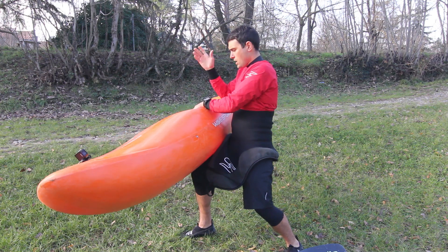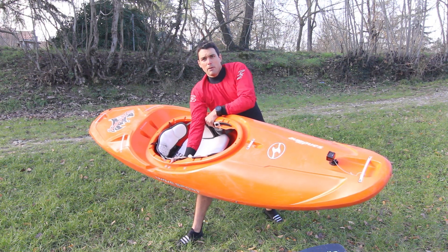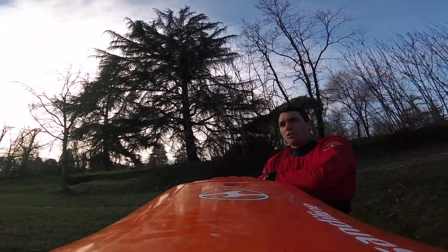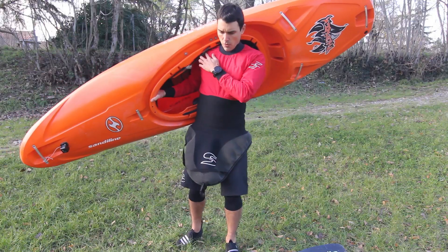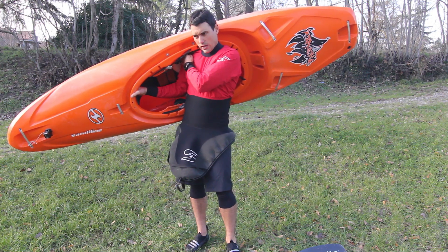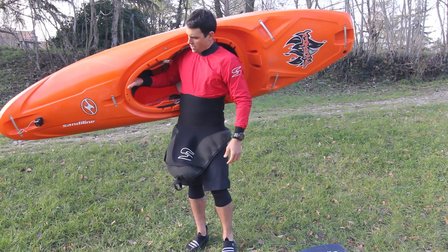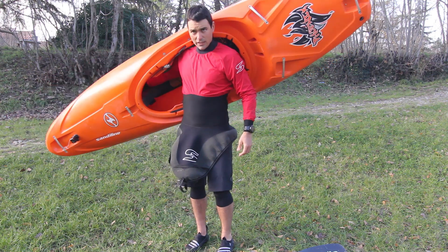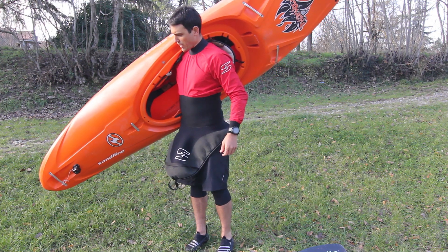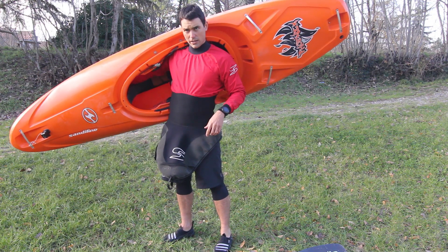With the boat resting on your leg, with your other hand reach across to the far side of the kayak like this. Then one, two, three — lift it up. This way you can load it onto your shoulder quite easily. You want to place the kayak on your shoulder and on the hip pads right here. With your inside hand, reach in and grip the boat so you can keep it up and prevent it from sliding down. If you hold with a straight arm inside like this, it's quite comfortable and you can walk easily.